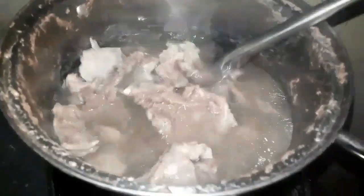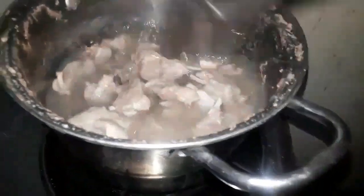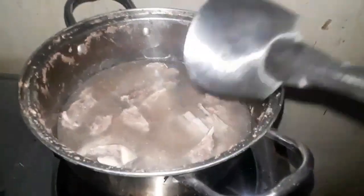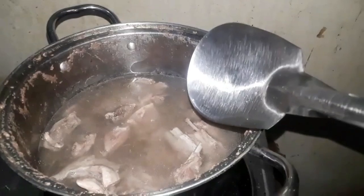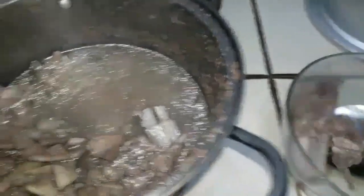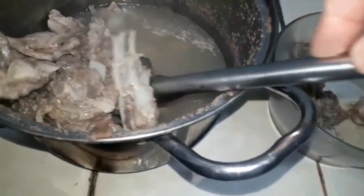Makikita yung granules na nagkalat sa ibabaw ng kaserola natin. Itong kambing natin ay medyo may katandaan na rin — inihandaw itong kambing — kaya pakuluan natin siya ng one hour to one and a half hour. Matapos nating pakuluan guys, hanguhin natin ito at ilagay sa isang lalagyan.